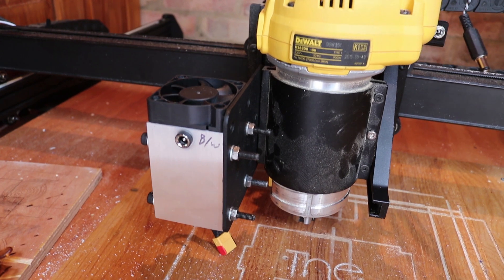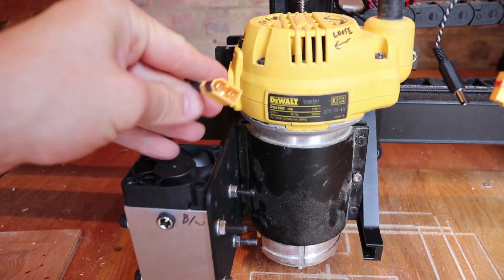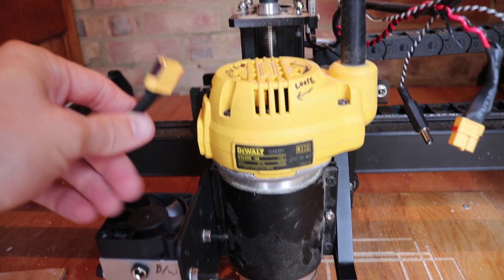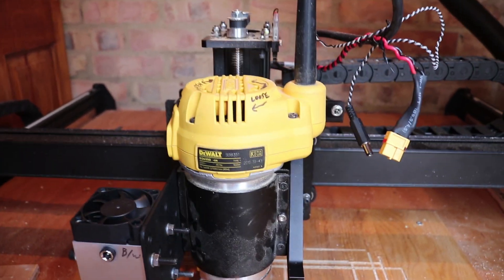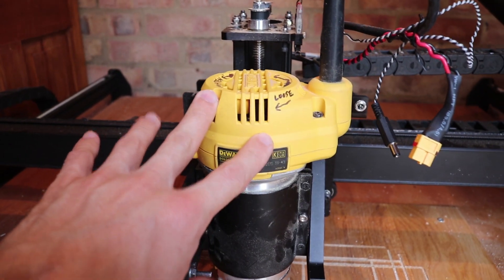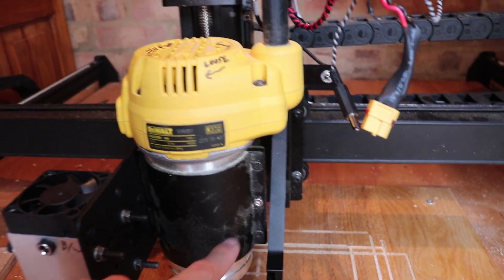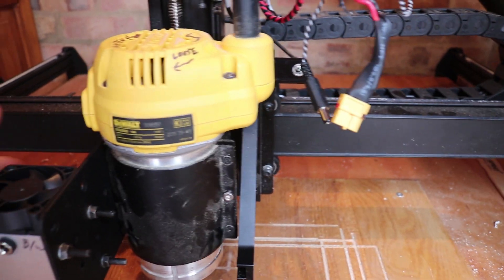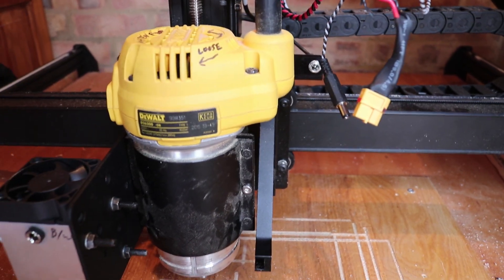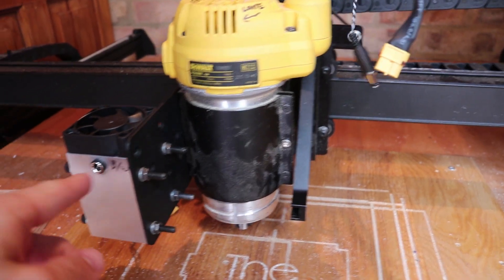Now on to the actual wiring. I hooked up a pair of clips so that they can easily be removable, just in case you want to use just the DeWalt and make sure that the dust collection can be functional — otherwise this is just going to get in the way. So the black and white wire is going to hook up into this port here.